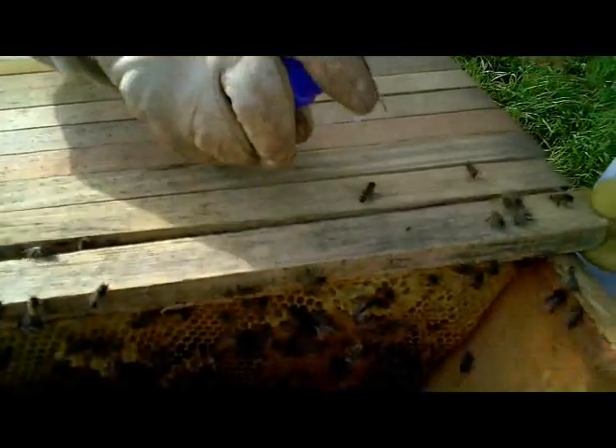So the bees are going to put all their best efforts into making this a really good queen. So we're going to make sure that it doesn't get cold — just spray along that seam.